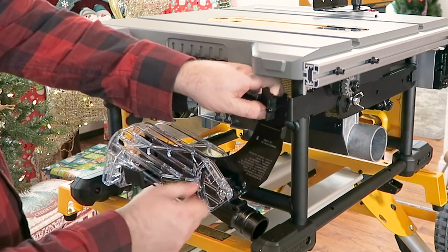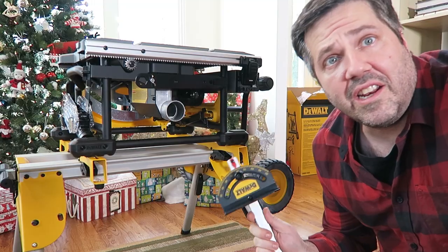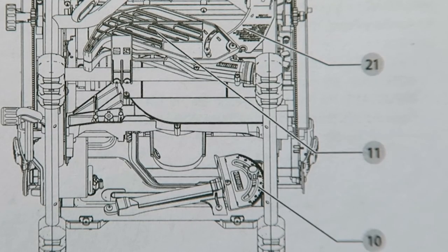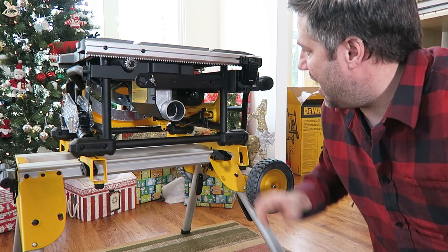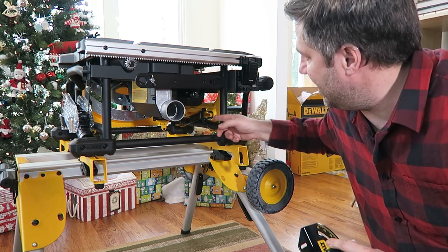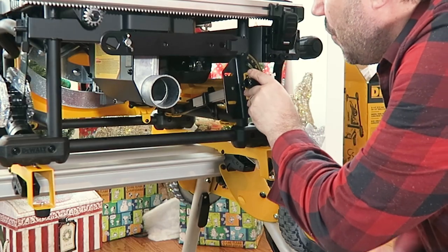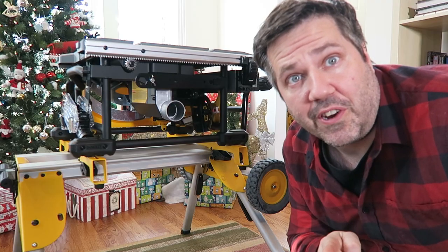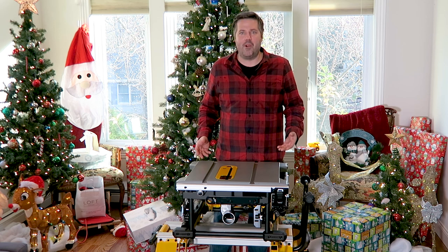For the miter gauge, the diagram suggests it installs underneath where the blade guard goes, but it actually goes on the opposite side — on the inside — and slides into this little groove right here, then pushes all the way back. You're welcome for figuring that out. Now that we've got everything put away, we can take it all back apart and put it together to actually use it to cut wood.